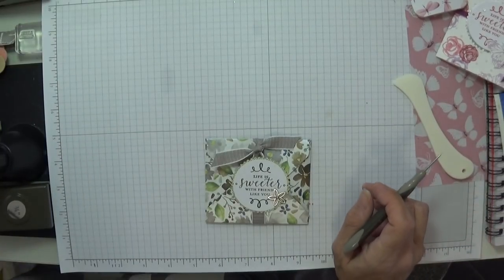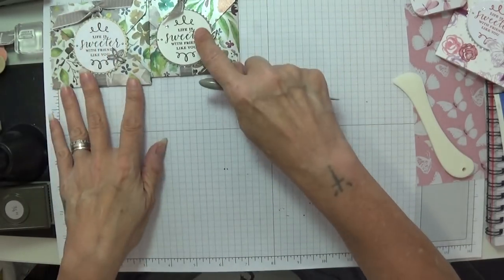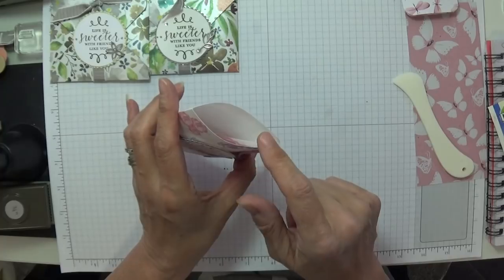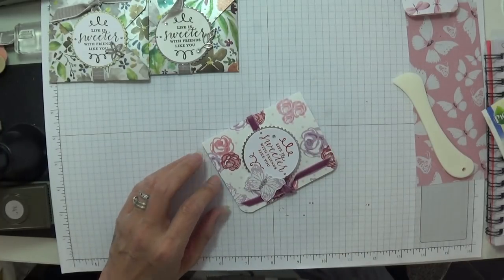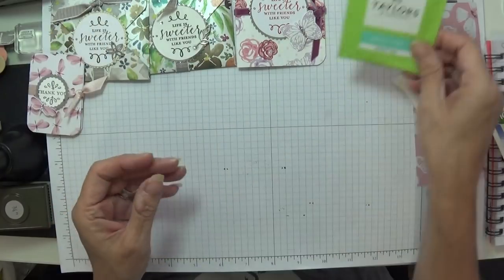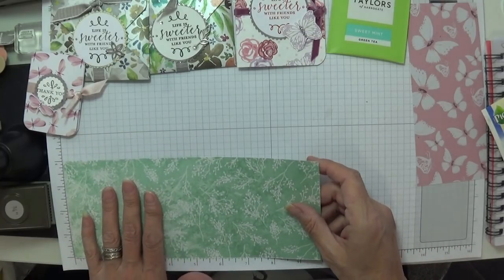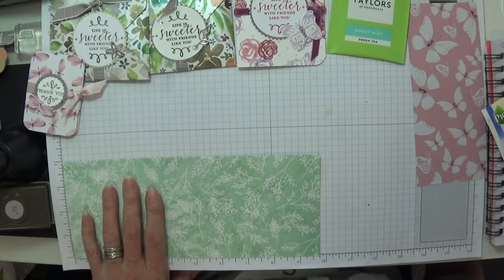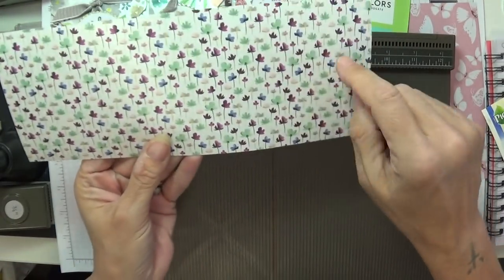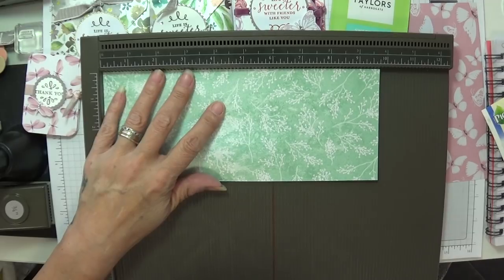By the way, this ribbon was three quid from Hobbycraft. Teabag number one done. Right — teabag holder number two is this style. So this one measures four by nine and three quarters. I'm going to grab my little score pal. Because this is the outside of my paper, flip, get your direction the way you want it, then flip it over. I'm going to use the large bone folder for this one. You just need to score at three and a quarter, flip, and score at three and a quarter again.